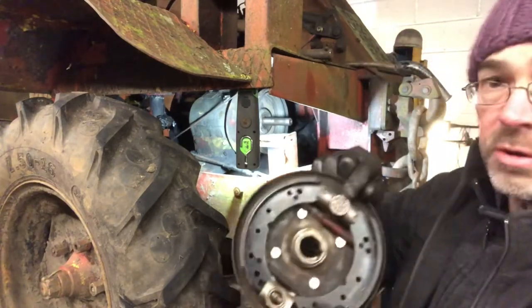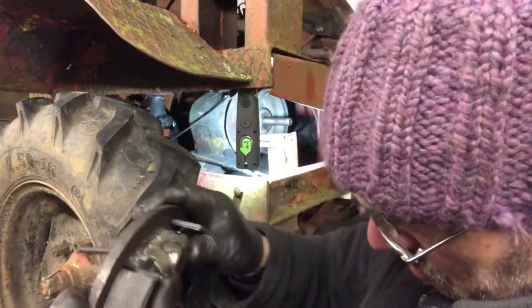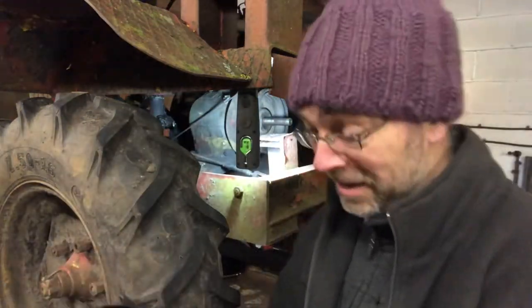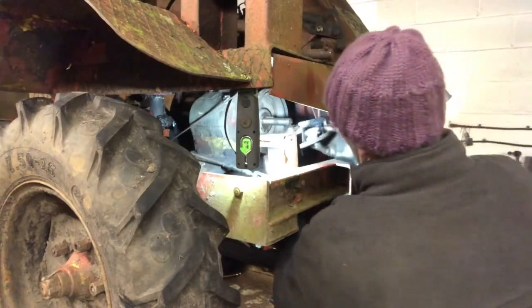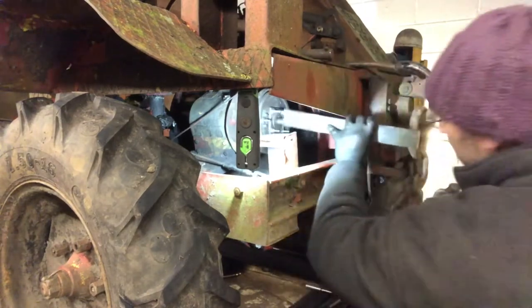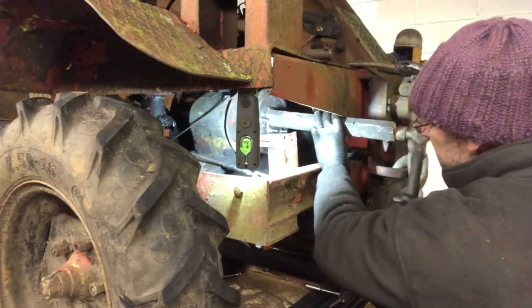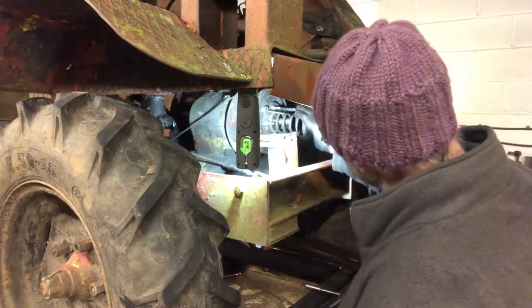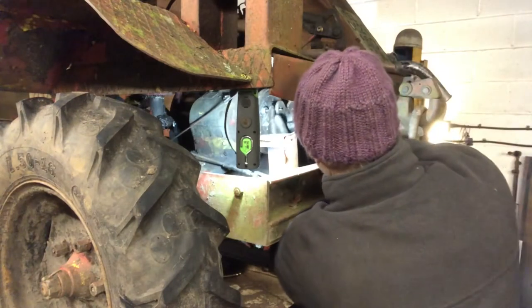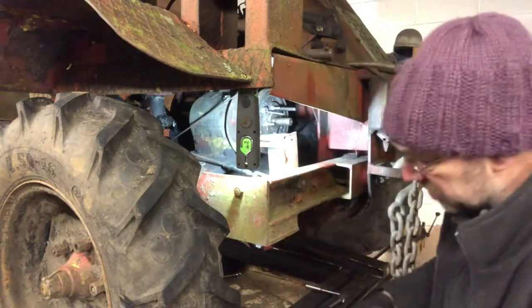The clip goes on just there - there, this is a couple of minutes. That spring goes on there, then this is the release bearing. Let's put a bit of grease on this actually whilst we're here.